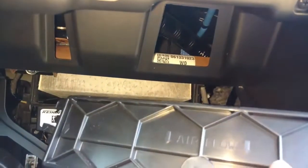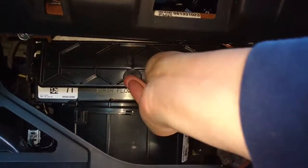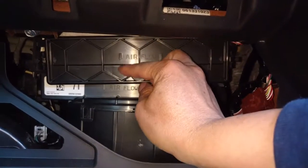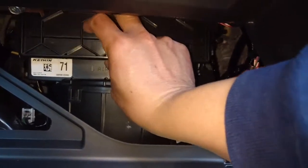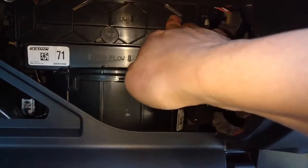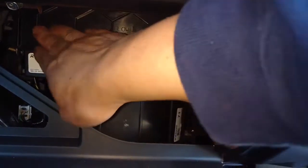Put the cover back. Make sure it's going downward here. Push it right there — you don't have to do anything else. Make sure it all clips on the left and the right, all secure.